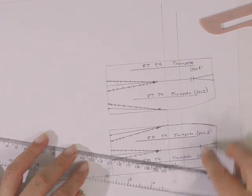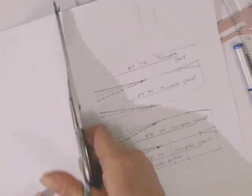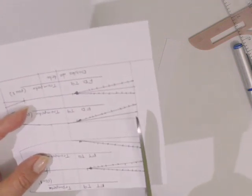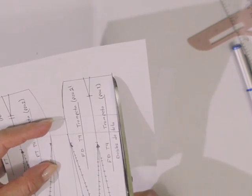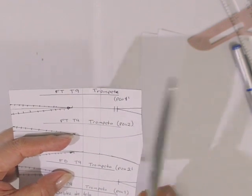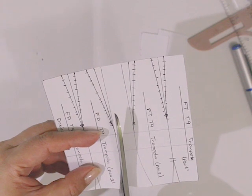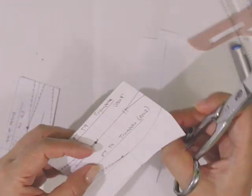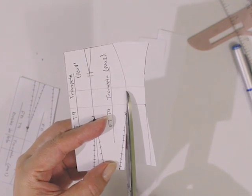Ya que tenemos claves y marcas, estamos listos para recortar. Quitando el exceso de papel para que sea más sencillo, vamos a recortar por la línea de centro, falda trasera, líneas de dobladillo — tengan mucho cuidado al recortar para no echar a perder el trazo. Cortamos exactamente por las líneas que ya marcamos: línea de cintura, costado — recuerden que habíamos entubado — así que vamos a cortar por la línea que hace el entubado de nuestra falda, tanto en la falda trasera como en su costado.